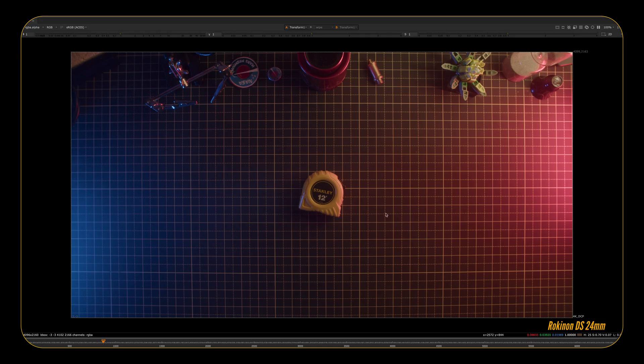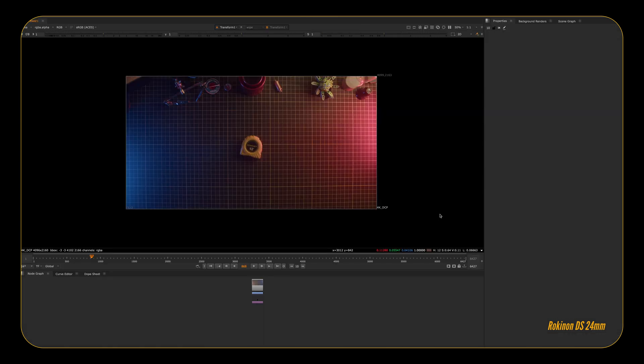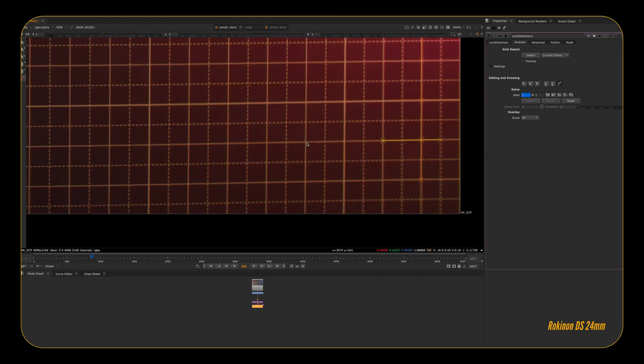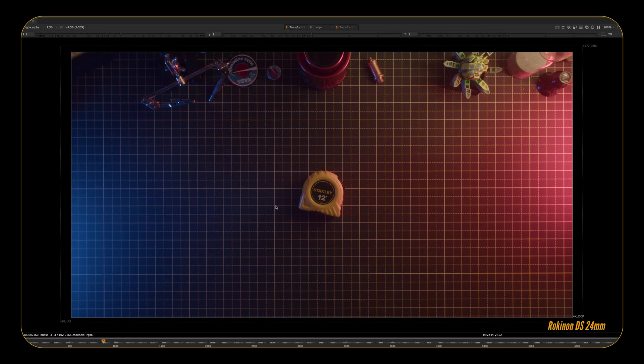Distortion charts are nice to have, but typically no one has the time or resources to capture them properly for every lens on your production. Most rental houses will have some sort of distortion chart you can shoot, but even when you ask for them, you don't always get them. Simply finding anything with grid lines or horizontal and vertical lines within the frame will allow you to at least create some sort of distortion chart to help match the curvature of the lens in your visual effects pipeline. That said, you don't really need distortion charts — most of that can be done by eye. But when you're using incredibly characteristic lenses with heavy pin cushion or barrel distortion, you're going to need it, along with a lot of reference for how that lens reacts.